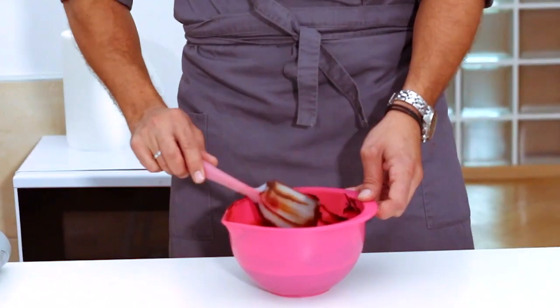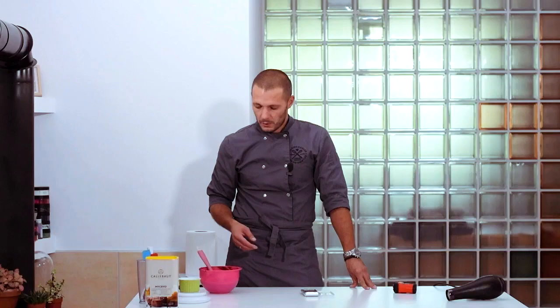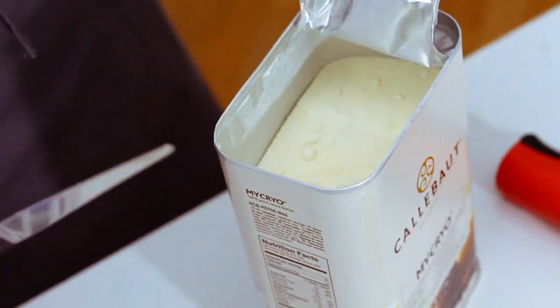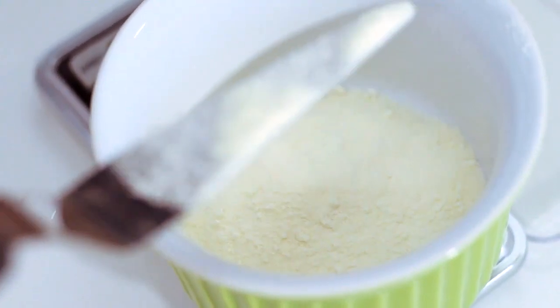Let's proceed with the second method — tempering with micro cocoa butter. Micro is a common cocoa butter of fine fraction, which allows it to melt in the chocolate mass at low temperatures. The point of this method is to melt chocolate to 45-50 degrees, then leave it to cool at room temperature, stirring meanwhile to make it quicker, and finally add 1% of the mass weight at 34 degrees. That means for 1 kilo of chocolate we take 10 grams of micro powder. I have 650 grams of chocolate, so I have to weigh 6.5 grams of micro. This tempering method is convenient because it doesn't require a lot of space — you don't need a table or any organized working space.